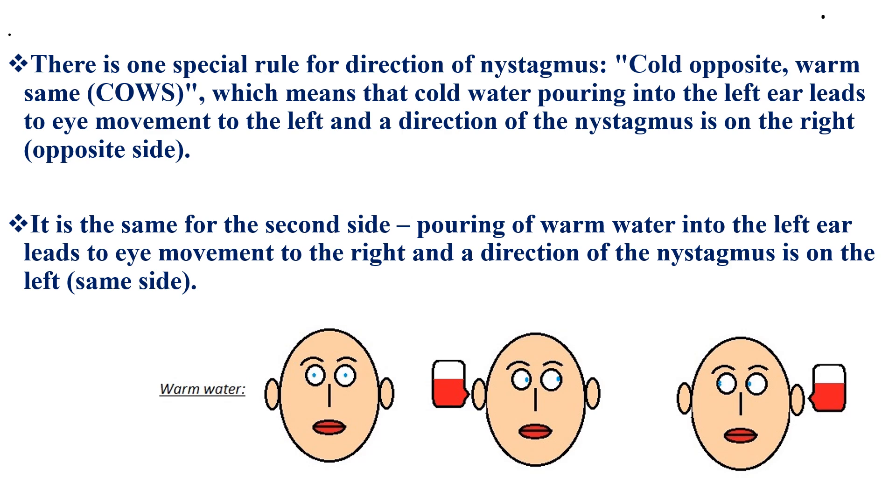There is one special rule for direction of nystagmus: cold opposite and warm same, or COWS. This means that cold water poured into the left ear leads to eye movement to the left, and the direction of nystagmus is on the right side, or the opposite side.